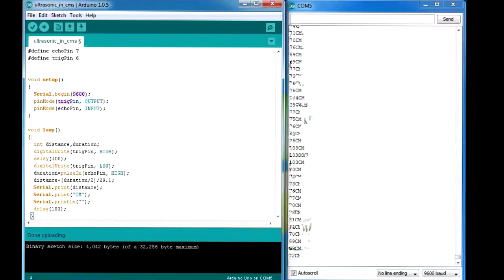The echo pin is set as INPUT. In the loop we declare two integers: distance and duration. We use digitalWrite trigPin HIGH, give it a delay, then digitalWrite trigPin LOW — this triggers the sensor to send ultrasonic waves every 100 milliseconds. Duration is set using pulseIn on the echo pin HIGH, which gives us the total travel time of the ultrasonic waves sent, reflected, and received. We divide by two since we only need one-way travel time, and dividing by 29.1 gives you the exact value in centimeters.